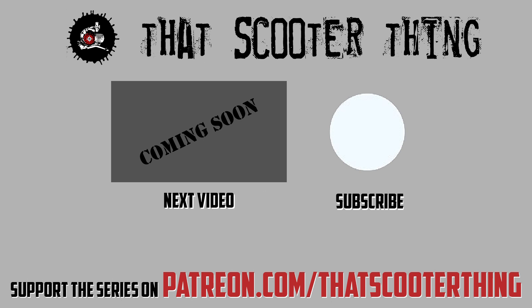Thank you for watching. Click here to get to the next video in this series. Don't forget to comment, subscribe, all that good stuff — and if you liked this, you can support us on Patreon; the link is in the description down below. Thank you for watching and I'll see you in the next video.